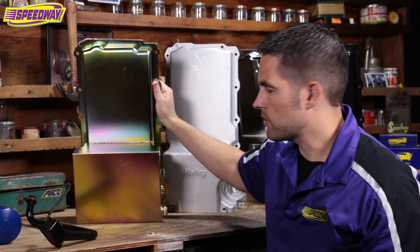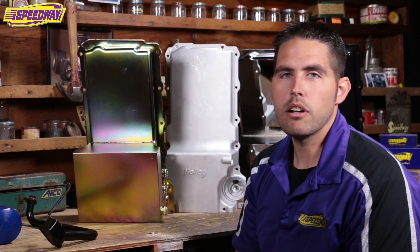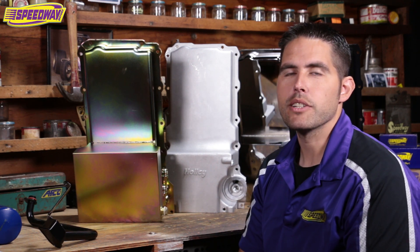If you have any questions about LS oil pans or anything to do with swapping your LS motor, give us a call here at Speedway or check us out on our website at SpeedwayMotors.com. Thanks for visiting.